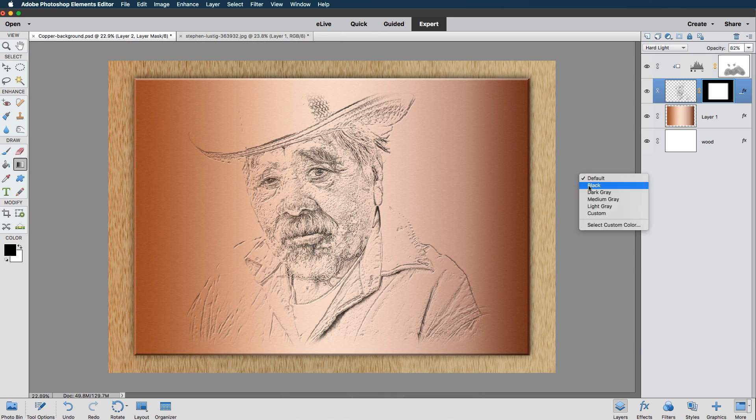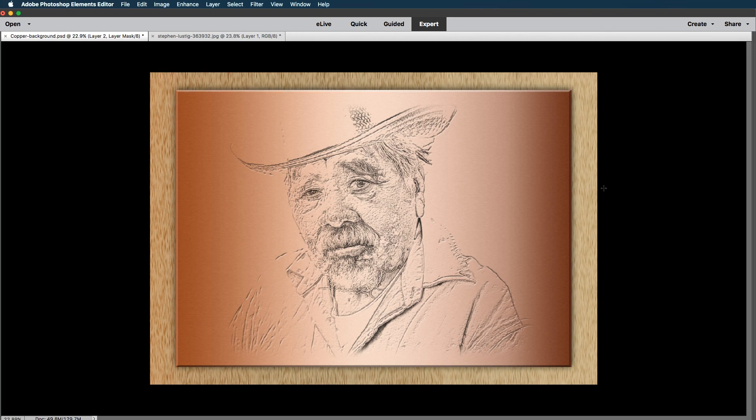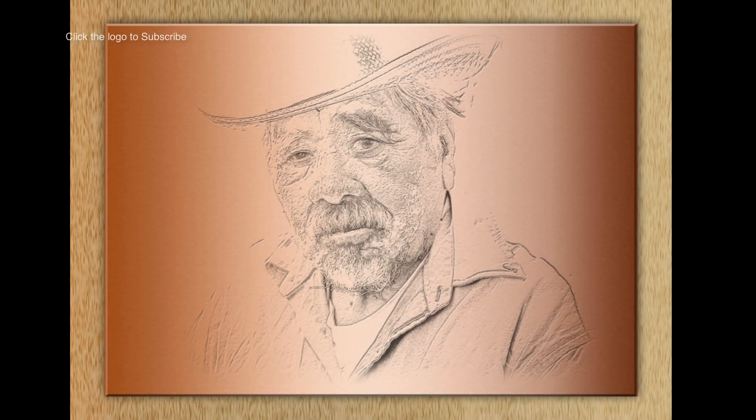I'm going to right-click and change the background color to black — that looks better. Pressing Tab on the keyboard is going to remove all the panels. Command-0 or Control-0 to go to fit on screen. There is our etched effect on a copper background. I hope you've enjoyed the video — please like and subscribe, and don't forget to click on the little bell icon for notifications on all new videos. Until next time, happy imaging and take care.